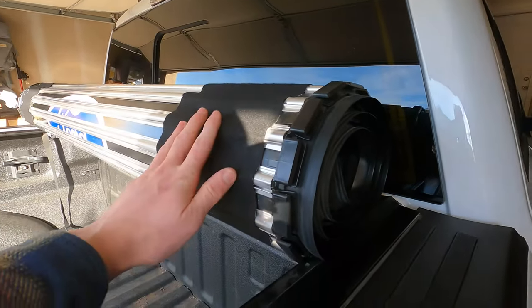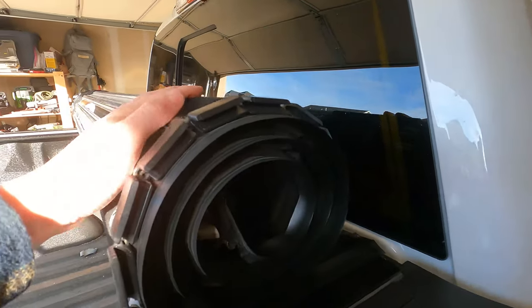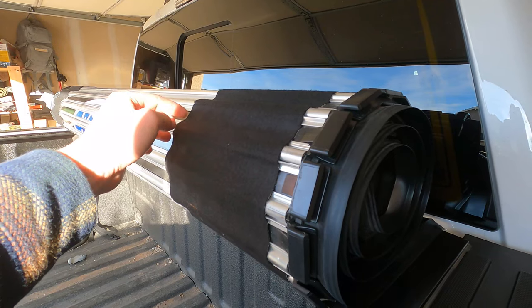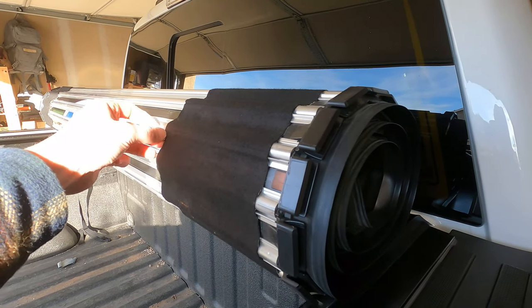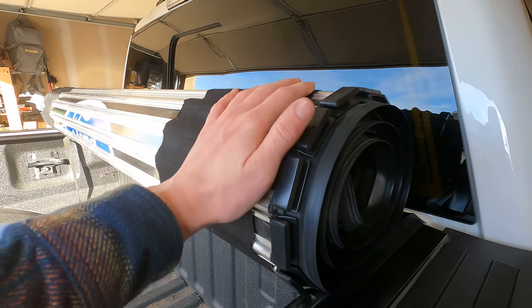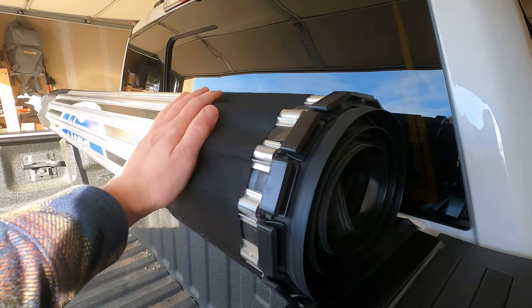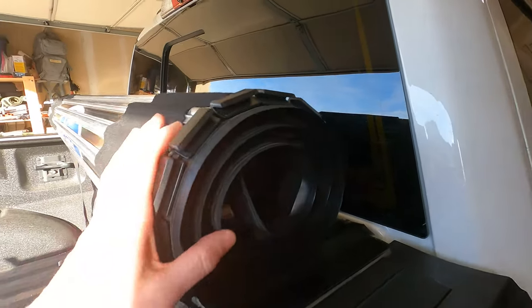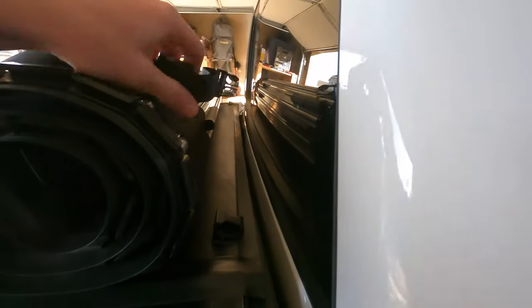The felt means that if you're rolling it up you're not touching hot aluminum on a hot day after it's been sitting out, because that does heat up a little bit. One concern people have long-term is that this felt might come loose and come off — that's kind of what some of the competitors have changed about theirs — but I have had no issues with it after a full year.